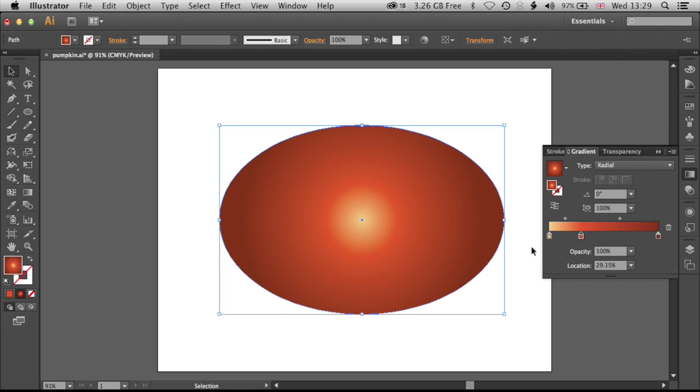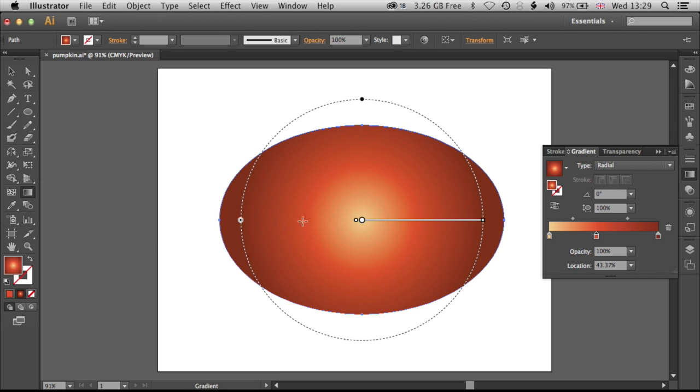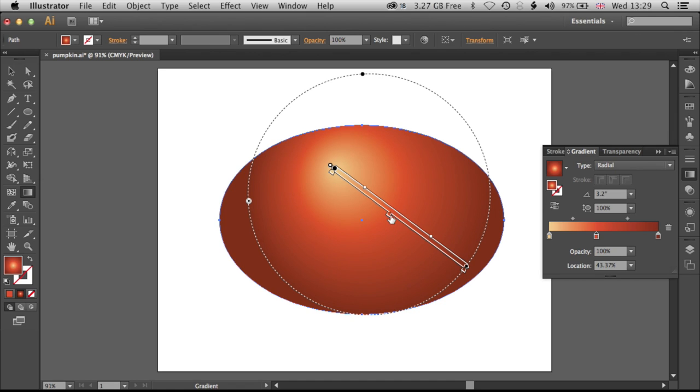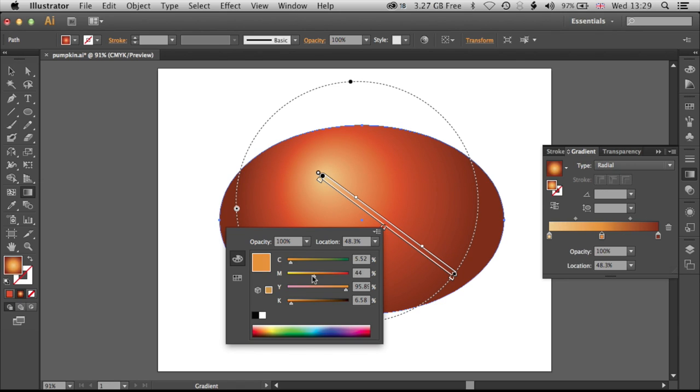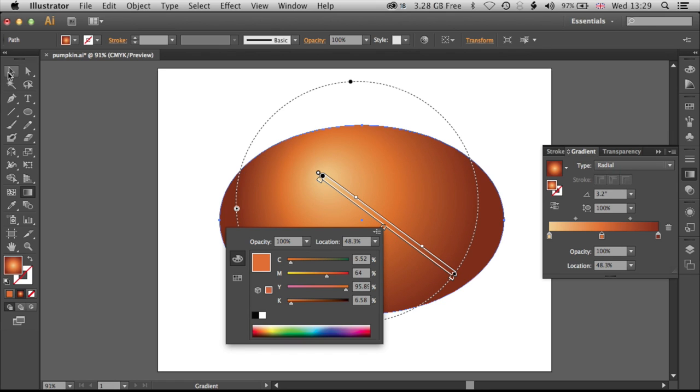Right now the gradient looks very uniform, right in the middle, so we want to change that and give it a nicer feel. We'll come across to the toolbar on the left and jump to the gradient tool. This allows us to rotate the gradient by coming to the edge — we can also adjust the position and center of it. We've got all the controls over adding and changing the alignment of the colors using the gradient tool from the tool panel. I'm going to jump in here and reduce the amount of magenta to get a bit more orange in there, then jump back to the selection tool.